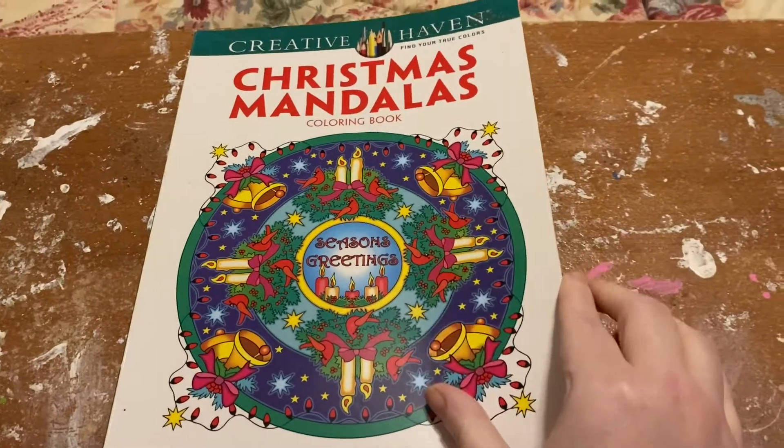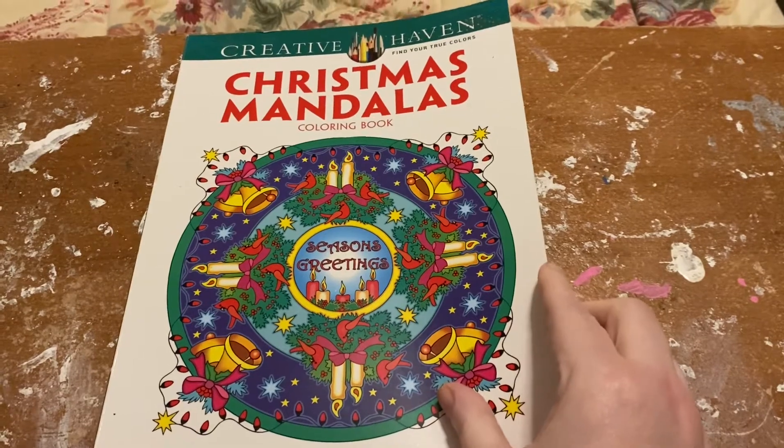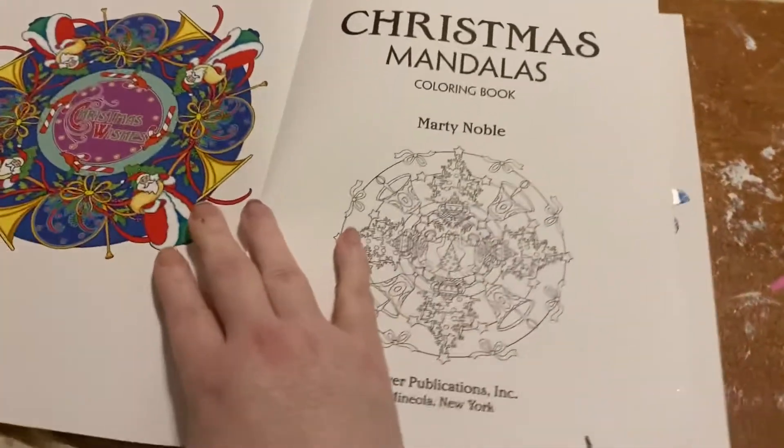Christmas Mandala's coloring book, Season's Greetings. It's by Creative Heaven, and the author is Marty Noble.